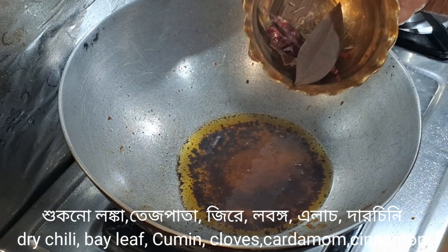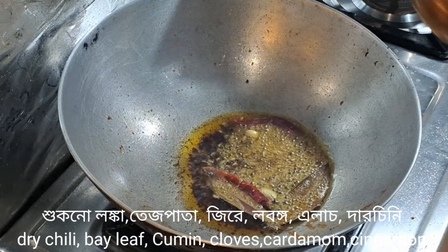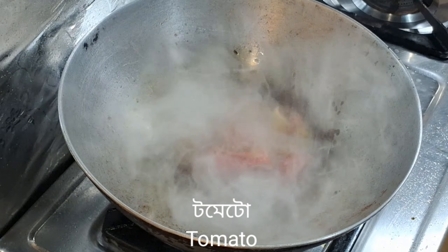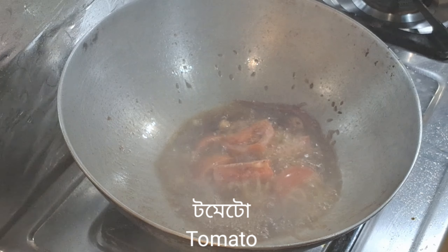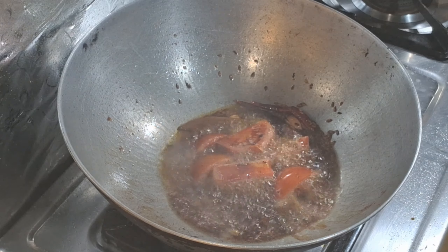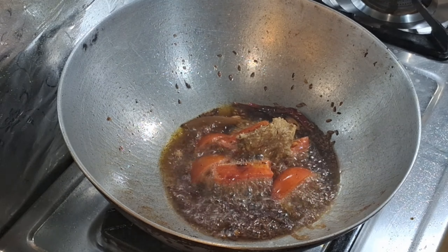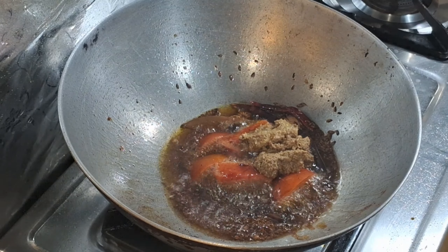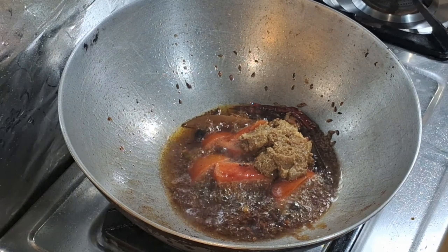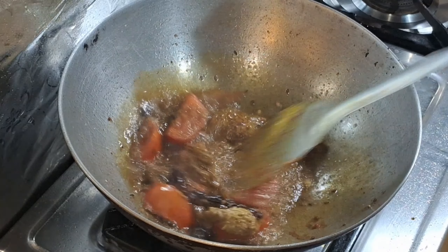The bodies of our bodies have been given to each other closely. When the bodies are filtered out again, we have cut the blood on our bodies and let it go, putting a pot in the wok.